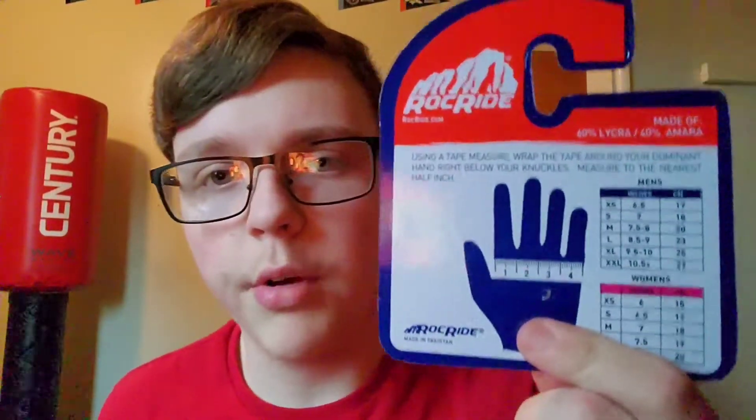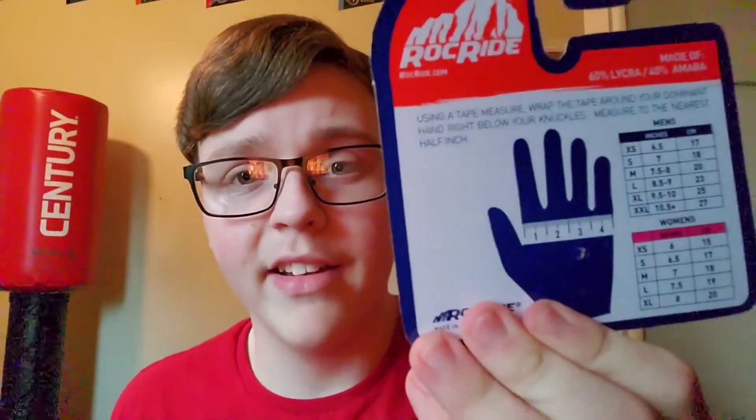For the sizing, you can go across your hand with a ruler - in centimeters or inches - and that's how you figure out your size.